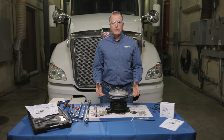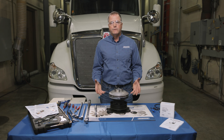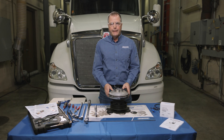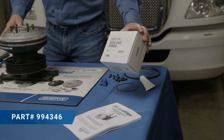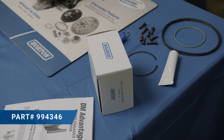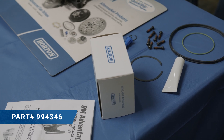Horton fan drives are very common, and there's one seal kit that covers about 95% of the fan drives on the market today. That's our kit here — the 994346 — which comes with everything you need: the instructions and all the parts. We're going to show you how to install those next.